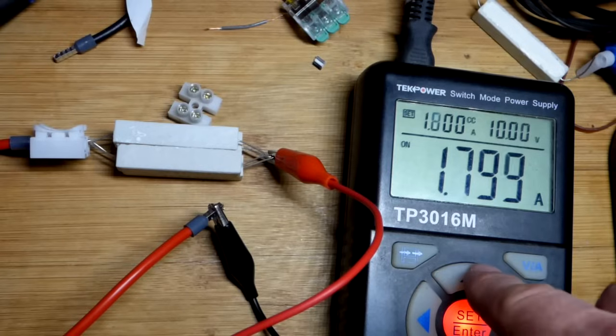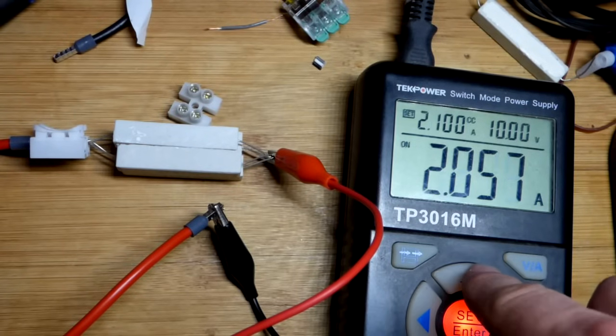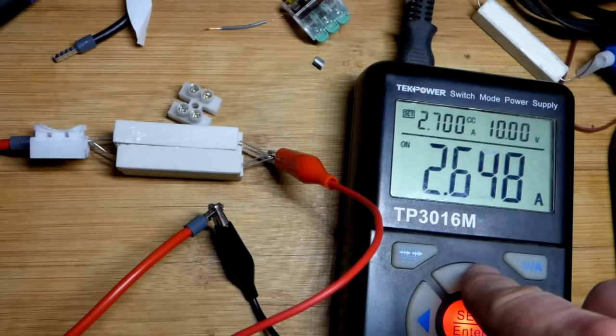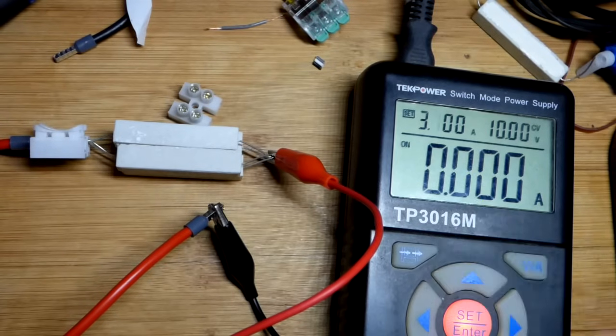We're at one amp — that should have been the limit — and it didn't blow. Pretty sure it should have blown a while ago. Now we are at two amps. We can go up to three. This won't go all the way to four, but that's not good. We should not be having that much current. We finally blew the fuse at probably about three amps.